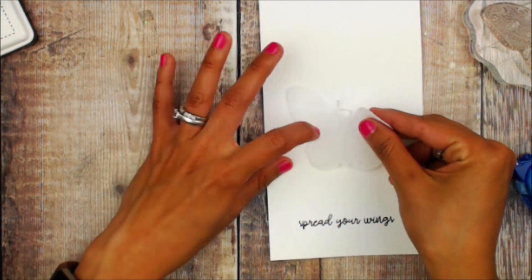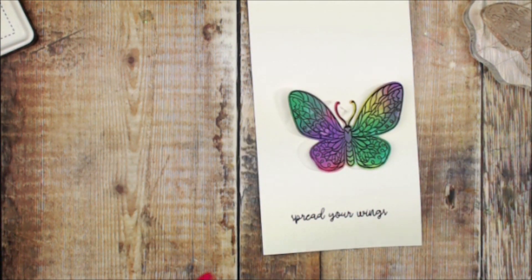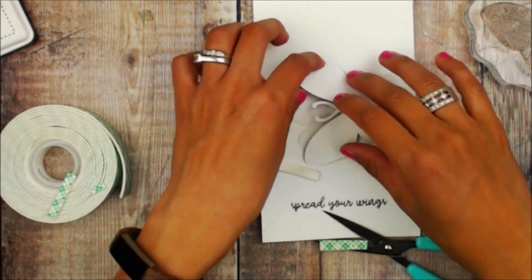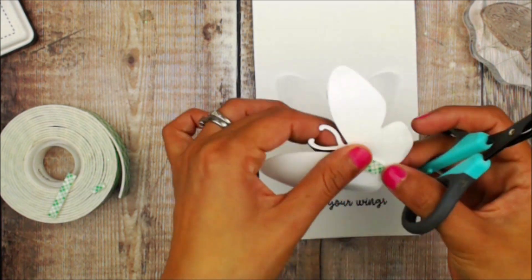I have die cut a butterfly from some vellum and I'm going to place this on the center of the card. Next I'm going to use some foam adhesive — I'm going to cut two thin strips and these are going to be placed in the center of my butterfly. I'm going to bend the wings so they are bent up and forward.